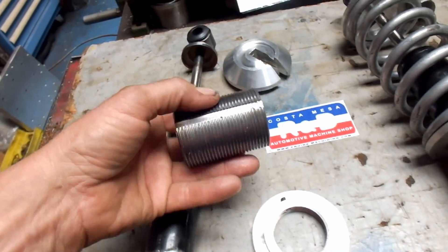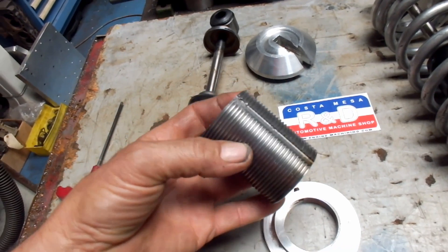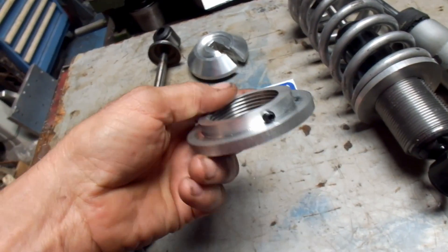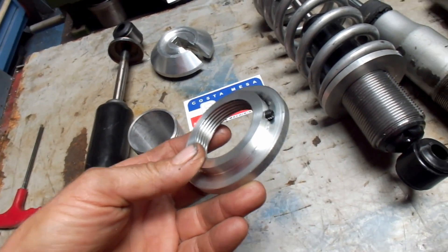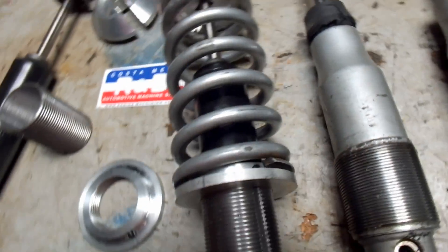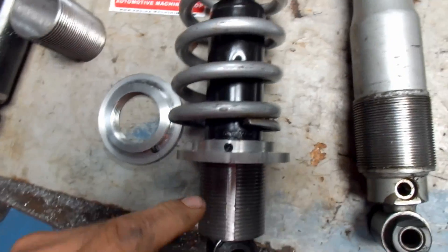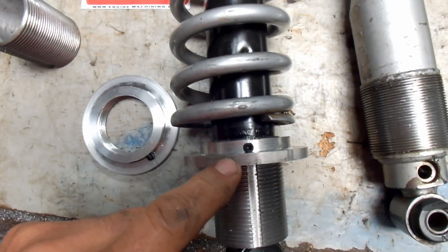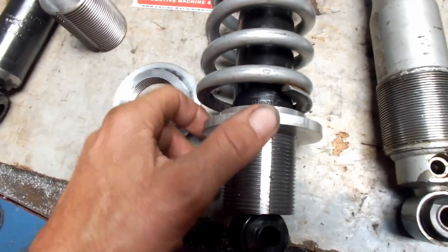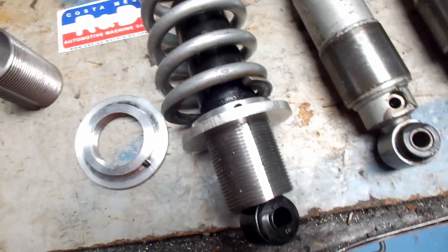On our adjuster we actually cut a slot in here, and then we put a set screw in the bottom of our spring seat so that when you put this in — this one here is not welded yet — you can actually make adjustments and have them stay where you want them. No more fiddling around with wrenches and all kinds of silly things like that.